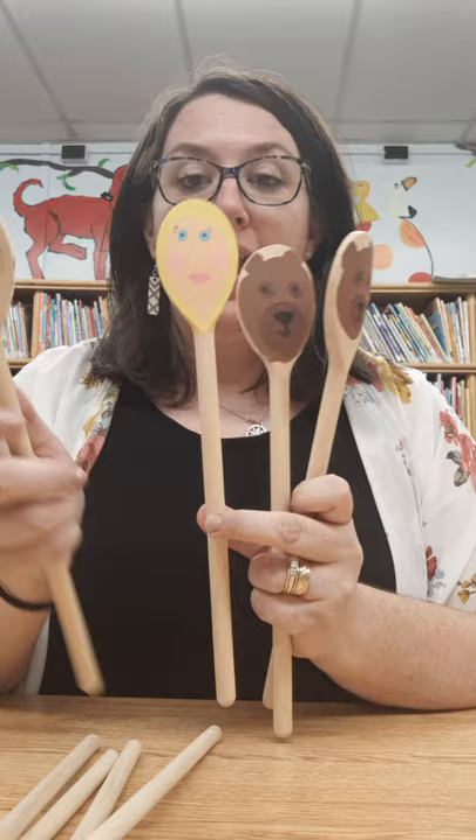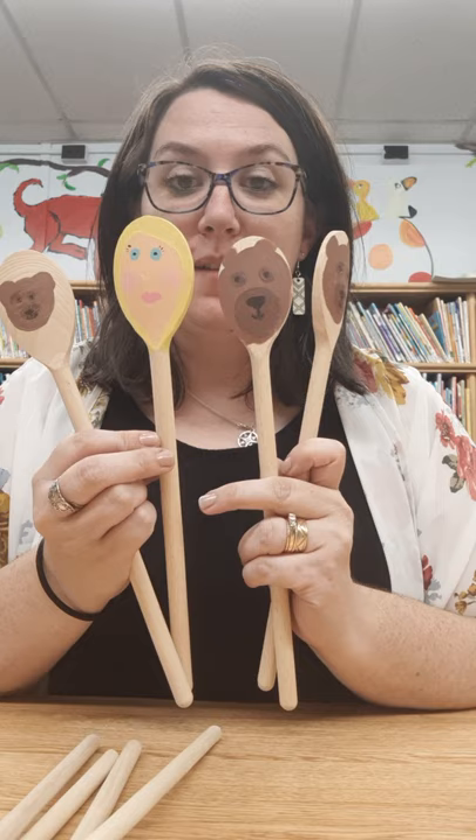Hello! We are over halfway through with summer reading, and today we are going to be making our wooden spoon puppets. In the example I made Goldilocks and the three bears, so in today's tutorial I thought we would make the big bad wolf and the three little pigs.